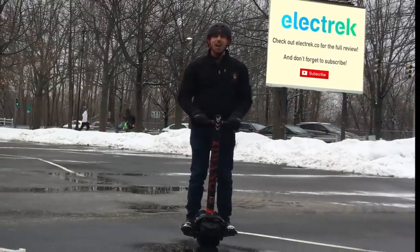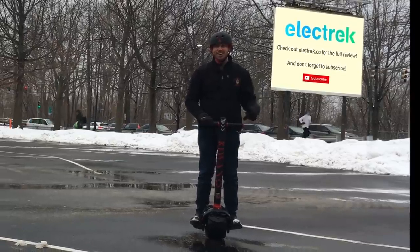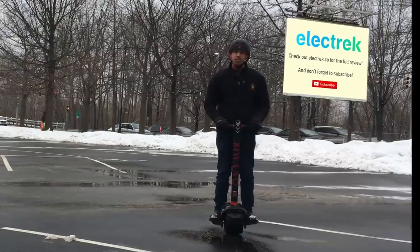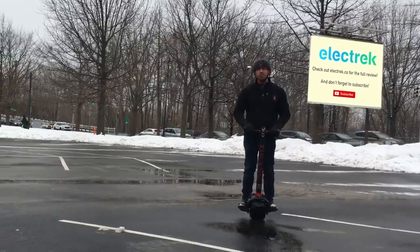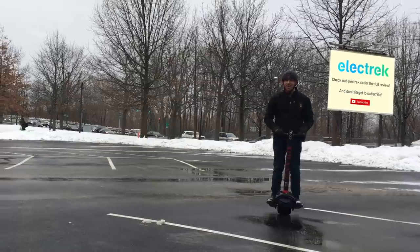This was definitely a different kind of review than we normally do, but I hope you found it interesting. This is an awesome self-balancing electric scooter, and if you want to learn more about it, make sure you check the description below, where I'll have a link to my full written review and where to buy this scooter. It goes on sale today, and I definitely recommend it if you're looking for a quirky but fun way to get around.